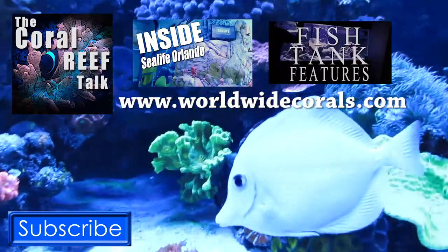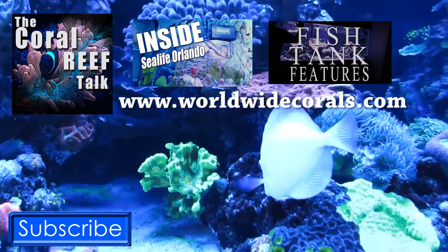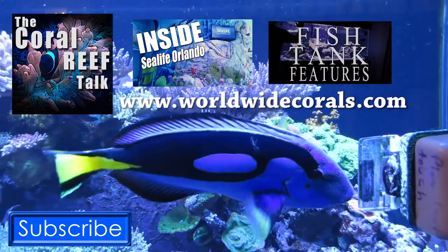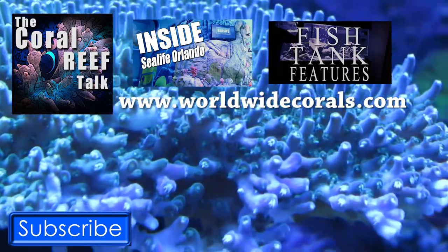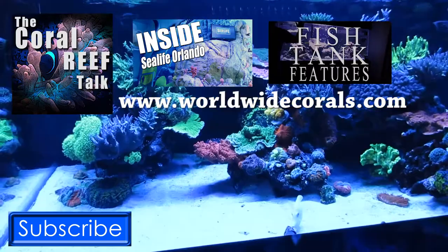Well, thank you for letting us tag along, checking out the back and checking out your store. If you guys are in the Orlando area and you're looking for great corals, come check out Worldwide Corals. Thanks for stopping by. Thanks Chris. Thank you so much for checking out this video, guys. Special thanks to Chris and everyone at Worldwide Corals for letting us film this. Please like and comment, don't forget to hit that subscribe button, and we'll see you next time on the Coral Reef Talk.